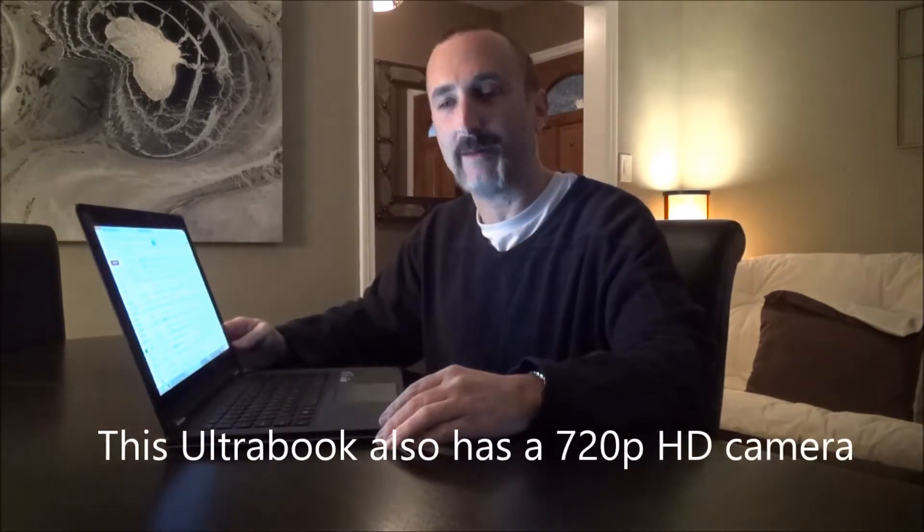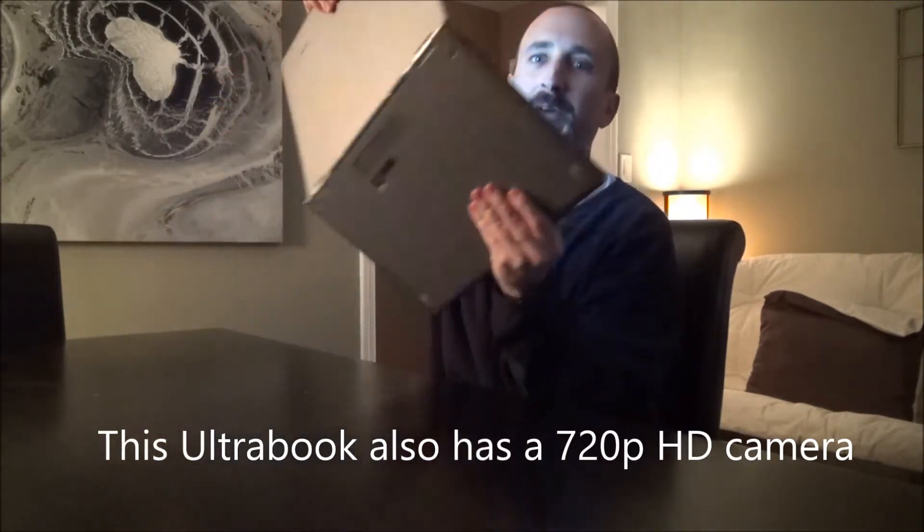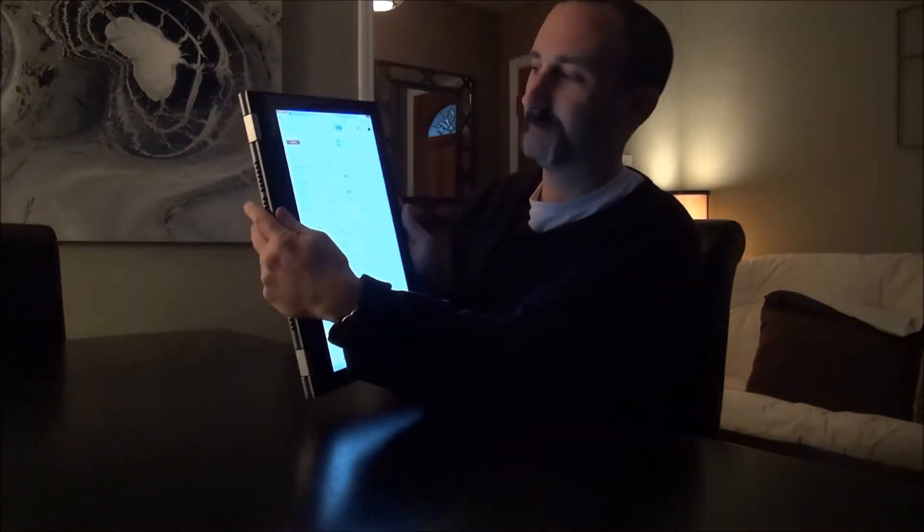The cool thing is it's a laptop right now, but you can pick it up and flip it, and now it's a tablet — the keyboard becomes disabled and you can use it just like any other tablet. It has Wi-Fi and I like to watch movies on it. You can also open it like an easel and set it up to display things that way.